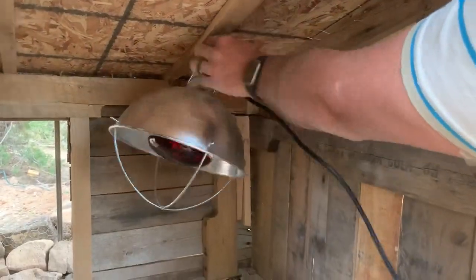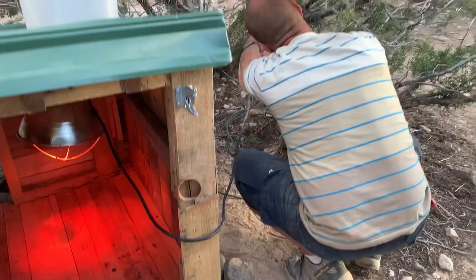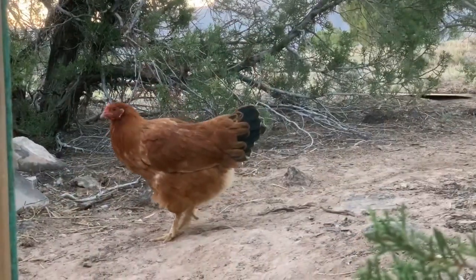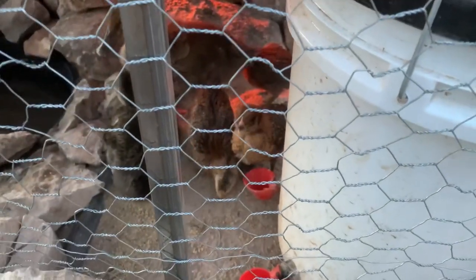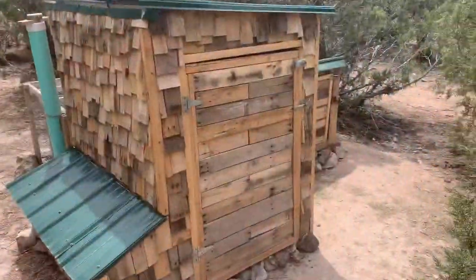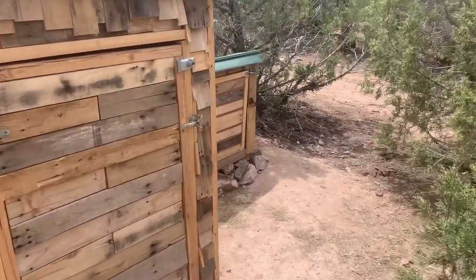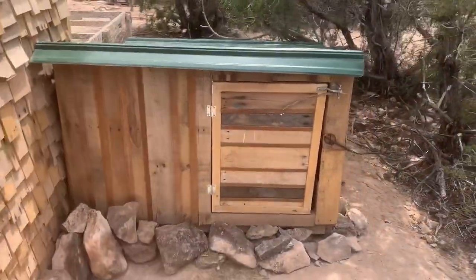We brought a heat lamp down because the evenings can get pretty chilly and their feathers are still coming in. A nice little expansion to our birdhouse.